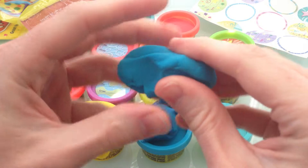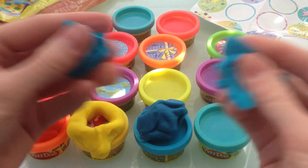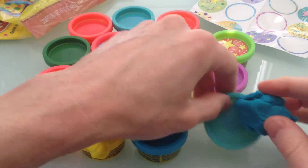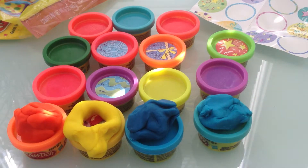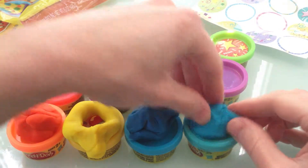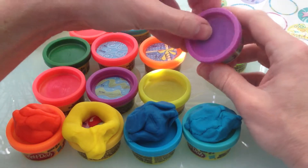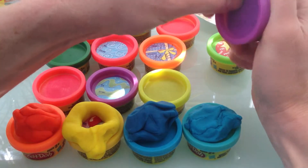Look at that! Sometimes it's fun to just mush it up, break it up. We're gonna call that one a bowl of blue oatmeal — ever heard of blue oatmeal? I never have, but now we have! That's what's fun when you play — you just make stuff up. You don't have to know everything always; sometimes it's just fun to make something up. Now we've got purple — let's get that one open. I like purple, it's a very cool color.